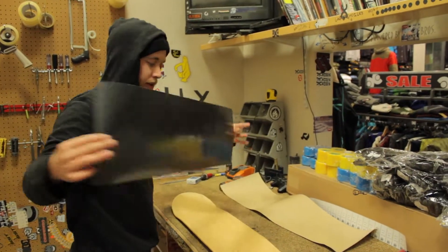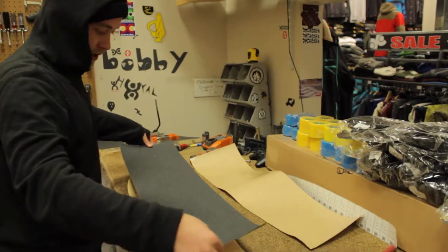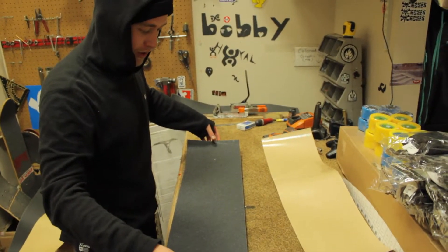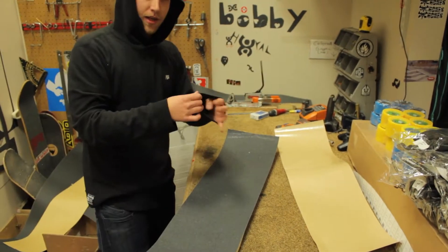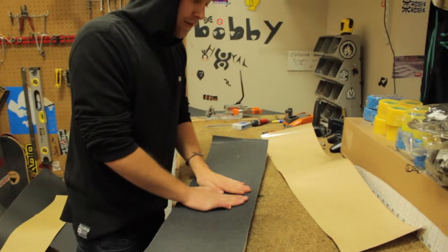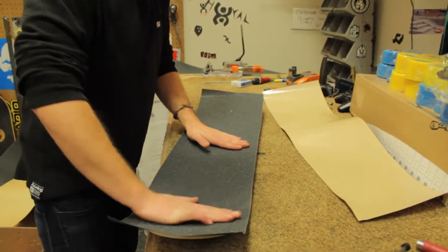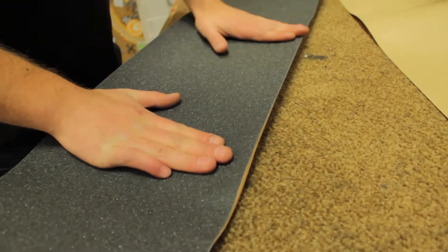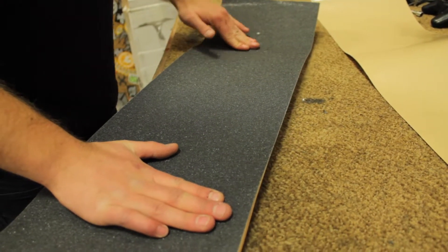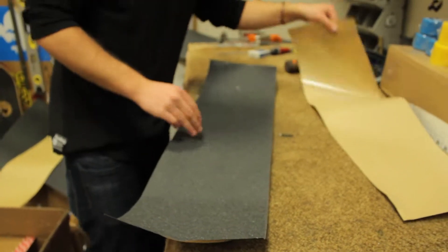Get your grip tape. Be really careful, because this adhesive is very sticky — it will stick to anything and it's tough to get off. You're going to want to very gently lay the grip tape on top of the skateboard, and then, as evenly as you can, flatten it out from center to the tail, and from the center to the nose. Fewer bubbles are better, so try to get that nice and smooth.